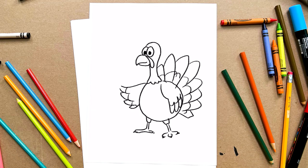Oh wow, our drawing is looking really good. But I have a super fun idea. Let's make our turkey extra special with a pilgrim hat. Oh, so cute. And a delicious pumpkin pie. Yum.